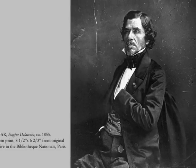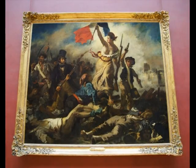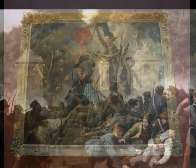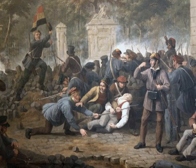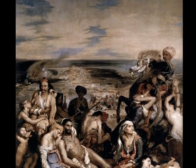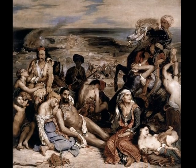Delacroix created the artwork in 1830, using oil on canvas. The intended viewers would be the French people. Liberty Leading the People was created in France, and its purpose was to show Delacroix's experience while also expressing Romanticism through art.